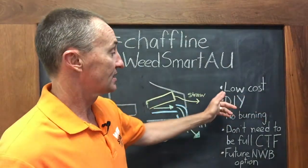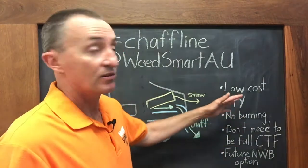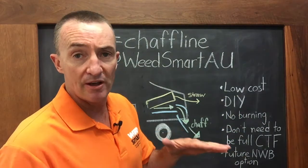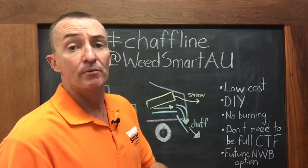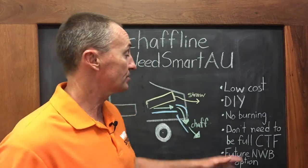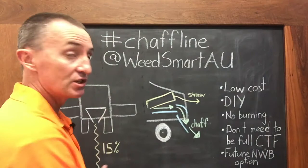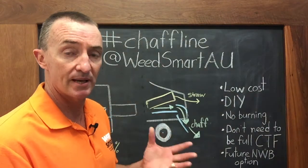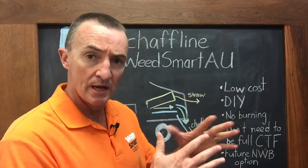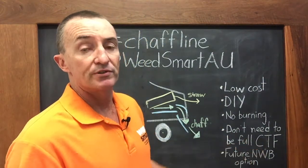Some of the benefits: it's very low cost and do-it-yourself — you don't need to buy an extra piece of machinery. There's no burning, which matters in a dry year with low biomass crops where we want to retain as much residue as possible. We do lose about 15% of the residue into the chaff line — we know that from previous measurements about chaff carts — but the bulk straw is still chopped and spread.